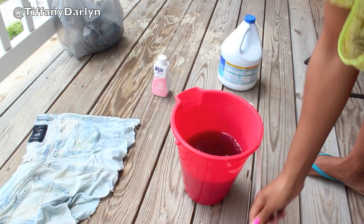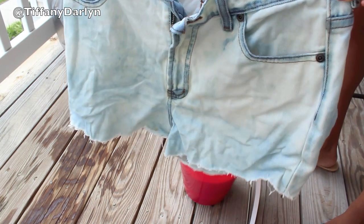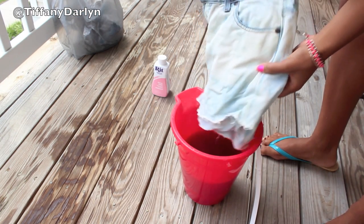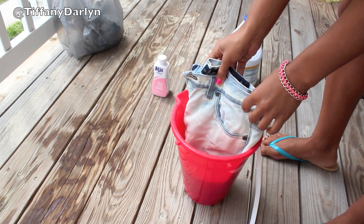I ended up using a different pair of shorts because the other ones didn't bleach well. I'm going to take my shorts and fold them in half and then dip a little bit more than half of them into the bucket. I'm going to hold it in there for about two to three minutes and then take it out and lay it out to dry.